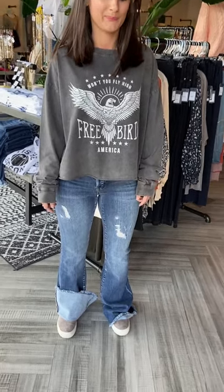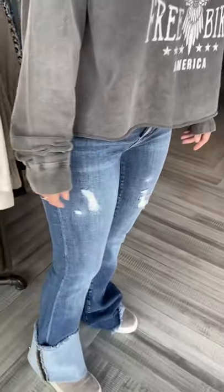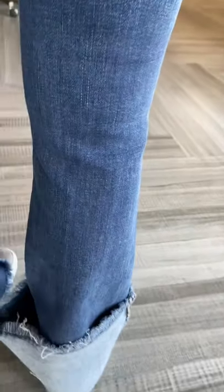Flare jeans are so crazy in right now, but some of us are vertically challenged, like Stephanie. Stephanie's the general manager in Hoover, Alabama, and she wants these jeans — they're so stinking cute on her. They are the Flying Monkeys, but let me show you what we're gonna do because we have pinned them.